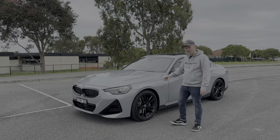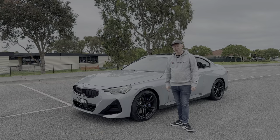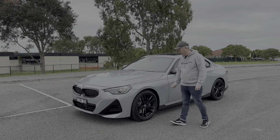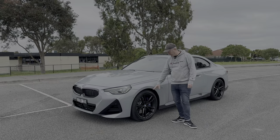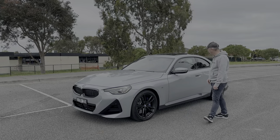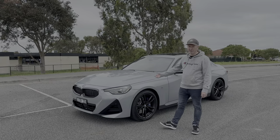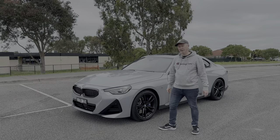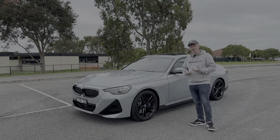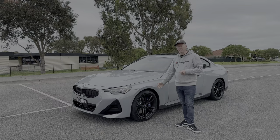This car has a couple of options. The starting price is around $78,000–$79,000, but you could easily push it to $85,000–$90,000 with options. It has the enhancement pack, which includes these lovely black 19-inch wheels, metallic paint in any color you choose, and a sunroof — all for just $3,000, which is exceptional value from BMW.